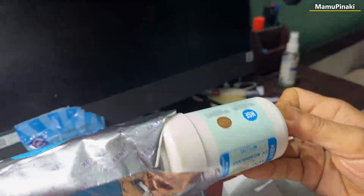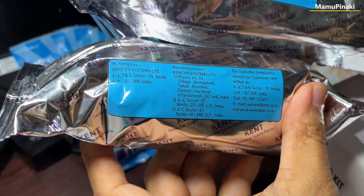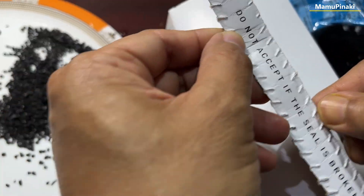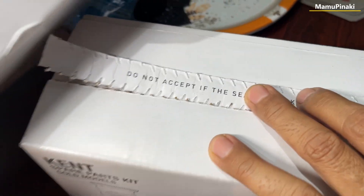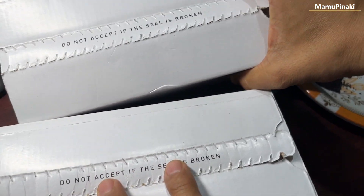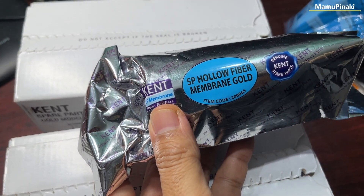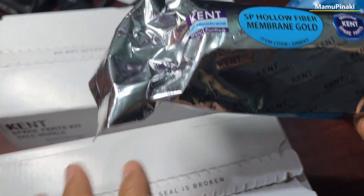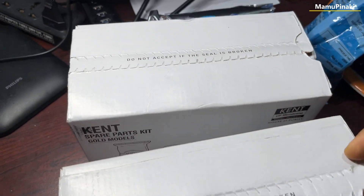Now inside you will find this candle filter. Look — it is written: 'Do not accept if the seal is broken.' So it comes like this — I'll show you these two. You see it comes in a sealed pack. But when I purchase from online — whether it may be Amazon or Flipkart — they come loose. Do not purchase loose. It always comes in sealed packing.